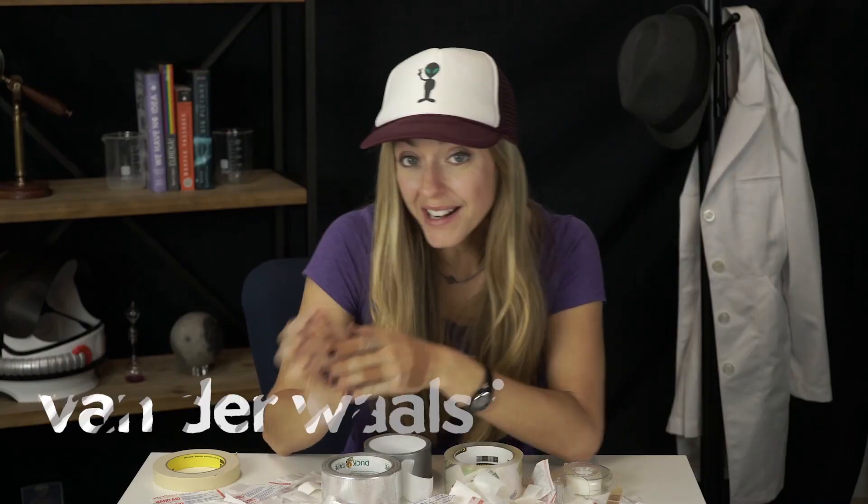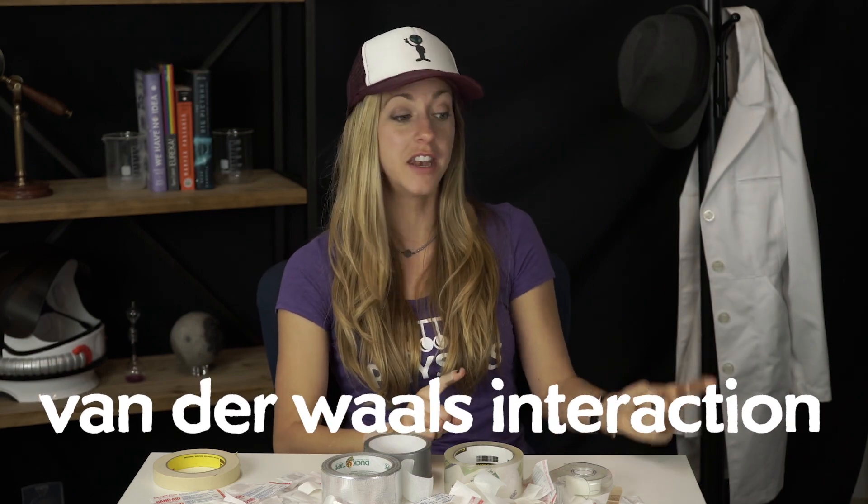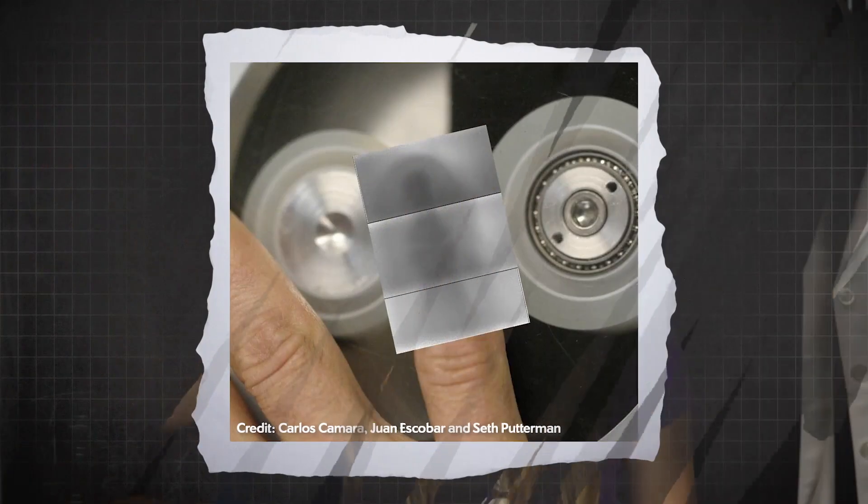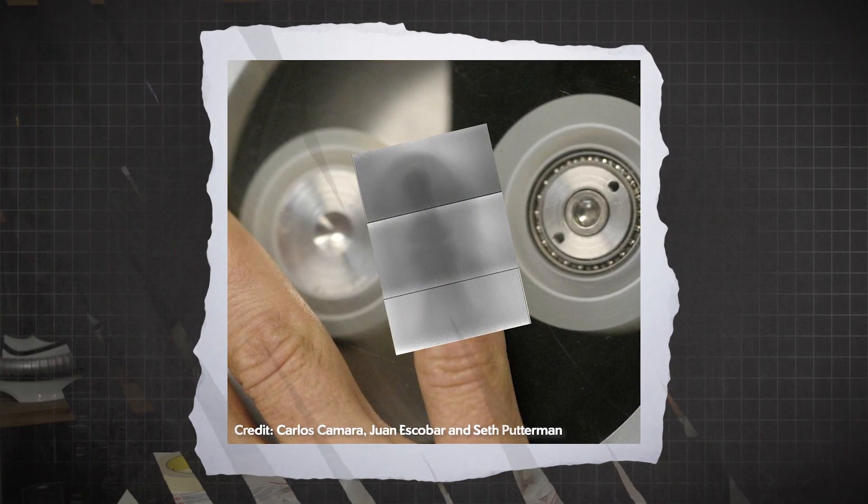Triboelectricity also depends on humidity, how you rip the bandage, and the type of motion — whether it's unsticking or relative motion like friction. The energy that holds the tape together is the van der Waals interaction, which is 100 times smaller than the energy needed to produce a visible light photon. So how do we get visible light? And how are x-rays made in the vacuum situation? There are hypotheses for that — linked in the description — and it's still being explored.